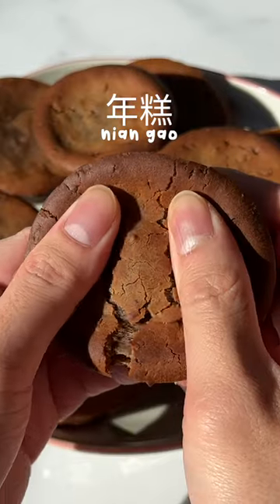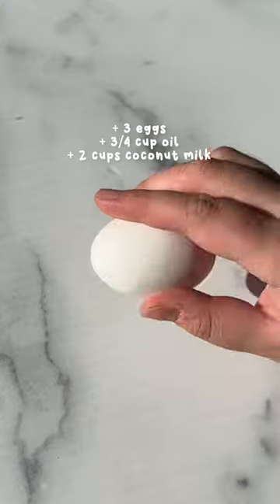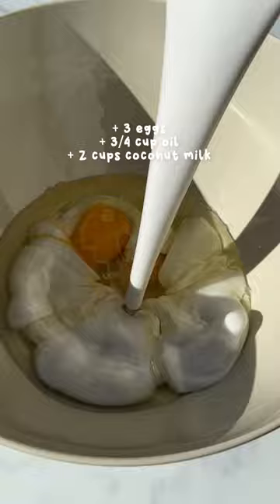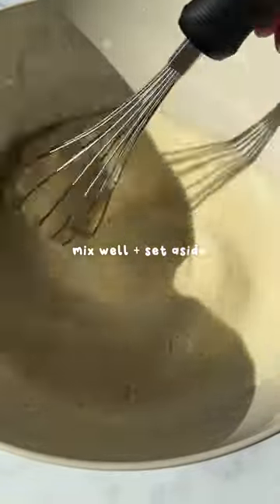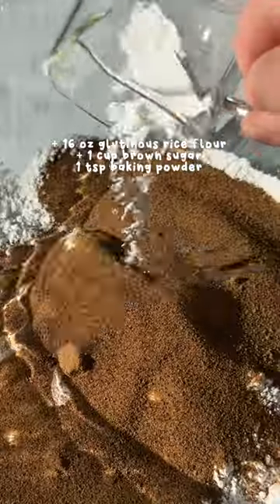If you're looking for something to bring to a lunar new year party, let me show you this easy recipe for a classic new year food. Nian gao or nin gao is often eaten during this time because nian means year and gao means cake, but can also mean high, so eating this represents prosperity in the new year.